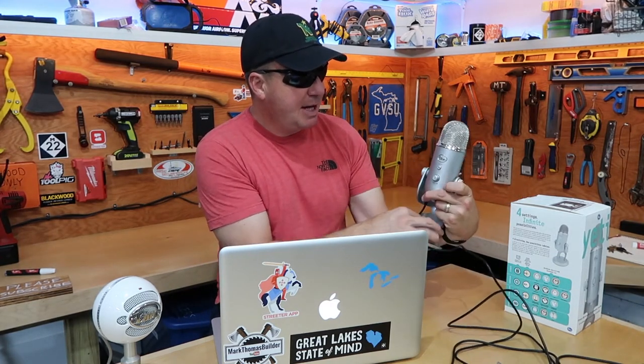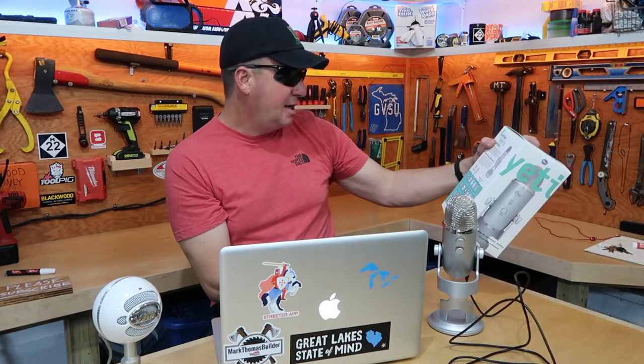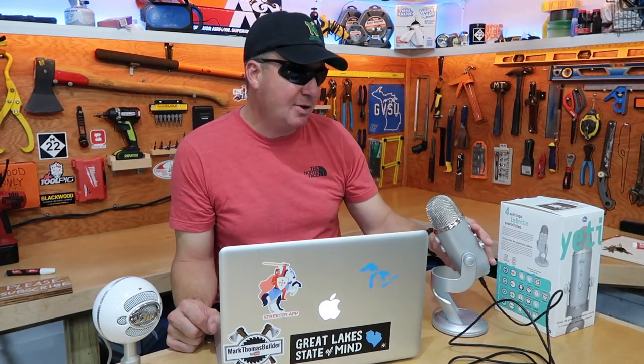I didn't really read the instructions — I just messed with the settings and tested it on my computer. There's a little gain knob, a mute button on the back, and a volume control that I left in the middle. From testing, I went with the third setting from the left, which is cardioid. That's what they recommend for podcasts, voiceovers, vocals, and instruments. Without even reading the instructions, I found the best setting. For gain, I put it somewhere in the middle — going too far either way distorts the sound. I just angle it and talk into it and it sounds pretty good.